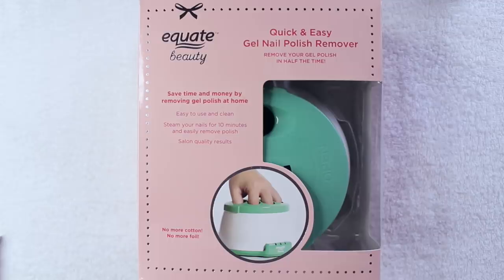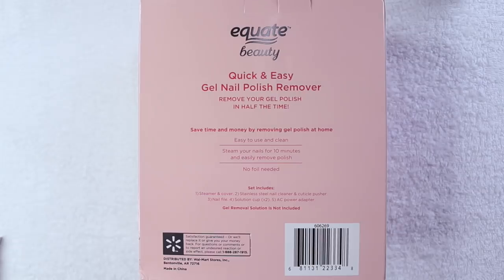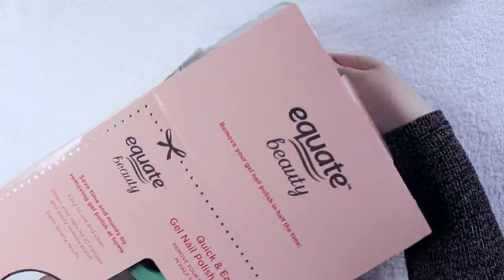Thank you guys very much for watching, thank you for subscribing and staying subscribed — let's get into it. I had a few of you suggest that I try out a nail steamer on my last poly gel removal video, and while I was doing my Halloween decor shopping in the States I just so happened to stumble upon this Equate one from Walmart for about 20 to 25 dollars. I've only been able to find this at Walmart in the US; I have not seen it in Canada.